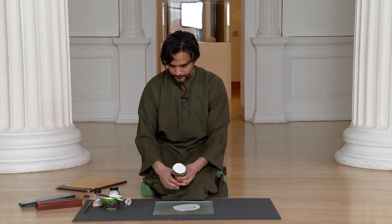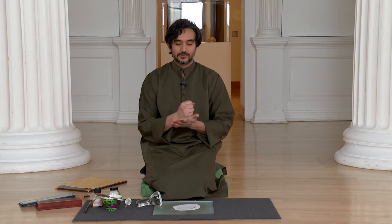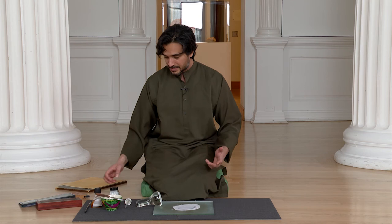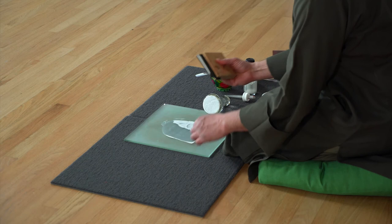That is basically it. Zinc white is a really simple pigment to mix because it already has very fine particles. A pigment like azurite will take much more time, and with harder pigments you can actually hear the grinding of the particles. With zinc white it's essentially done quickly. I usually use a rubber scraper from a print shop to collect it all and put it in a container.